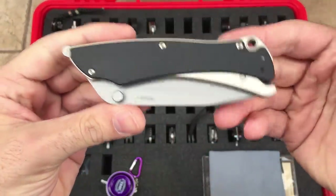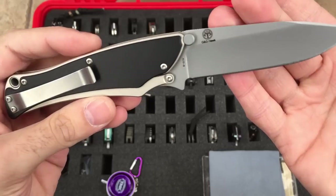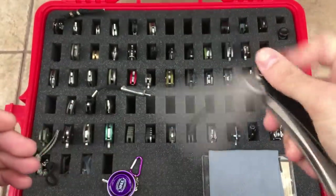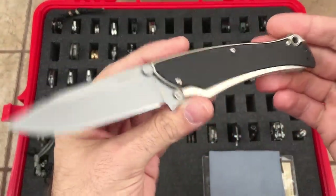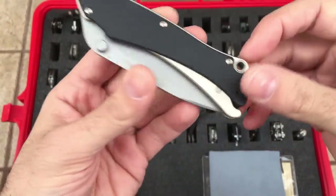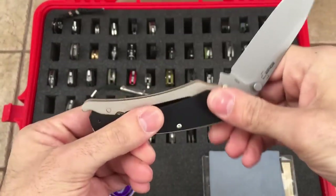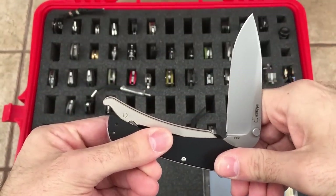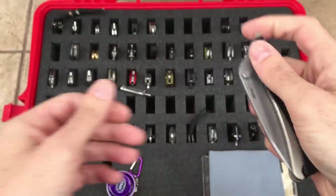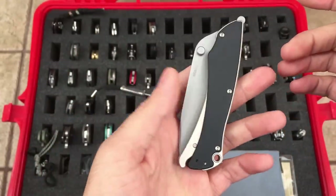We have the Boker Grip Lock — very cool knife. Grant and Gavin Hawk design and mechanism, made in Taiwan, AUS-8 steel, made by Boker. Boker's been doing a lot of really cool collaborations over the past year, and this is one of them. I think everything frame-wise and scale is made of aluminum. I did a video on this one if you want to go check it out. It kind of springs open in either direction once it gets past the halfway point. Flipper — very cool. That's the Grip Lock.